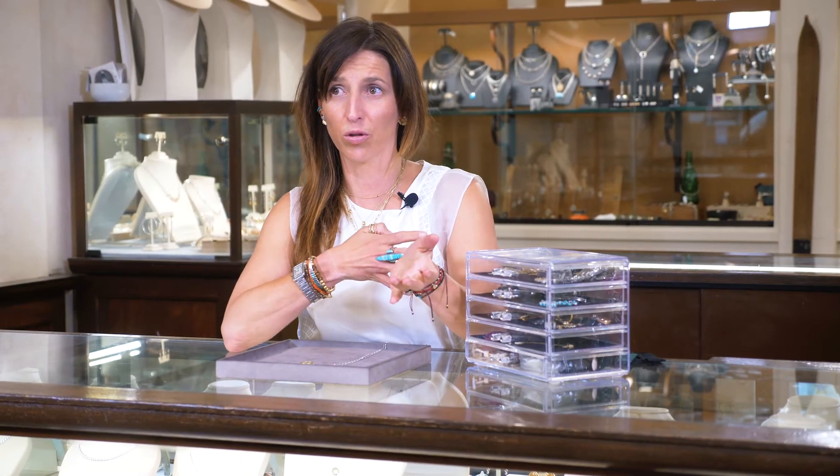We can take any of your gemstones, metals we can melt down. So if you're not wearing any of your jewelry in your jewel box, bring it in. We'll help you repurpose it so you can start wearing it and enjoying it.